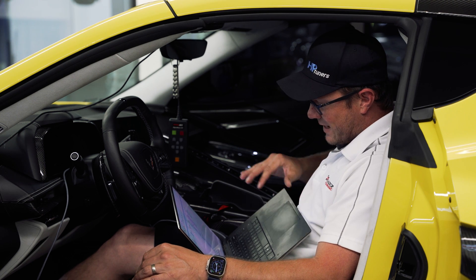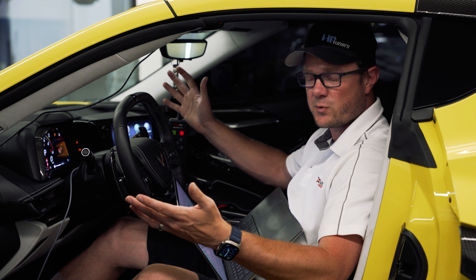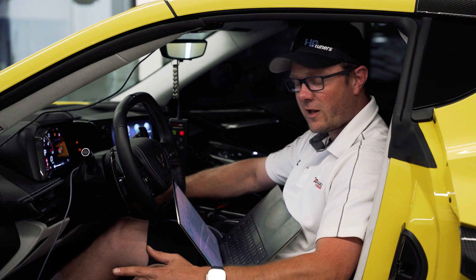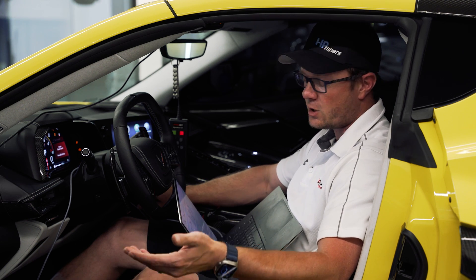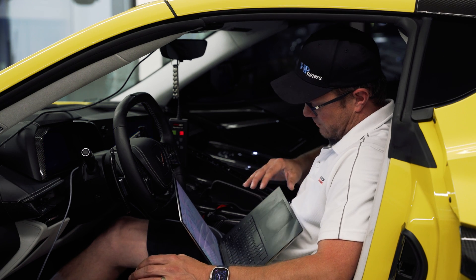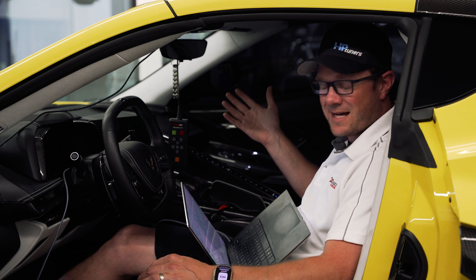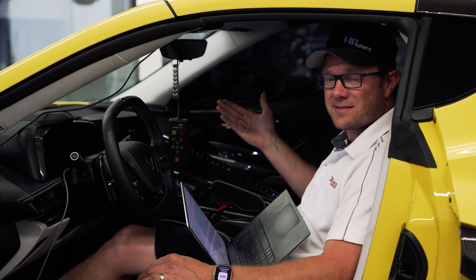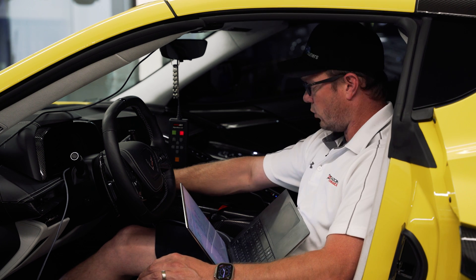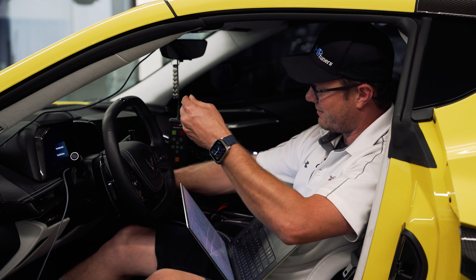Something unique to the C8 compared to, say, tuning a C7: we actually turn the ignition off to do the flashing, which is unusual — most cars get flashed with ignition on. We turn it off before we start the flash, hit okay, and the write time is very quick — 18 seconds in total to write the changes to the ECM. Once done, we hold the start button with no brake pedal, just bringing it back to the on position.